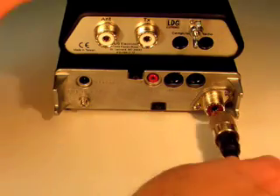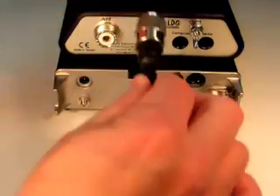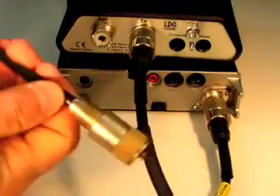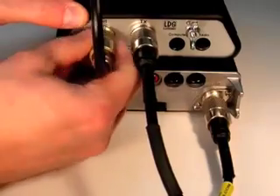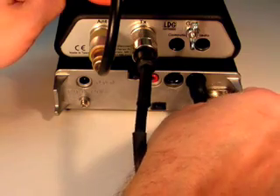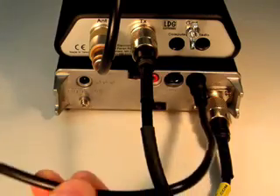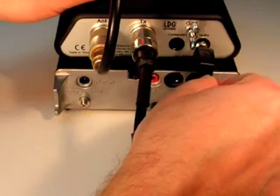Next, connect a coaxial cable jumper to the antenna jack on the back of the FT817. Connect the other end to the TX jack on the rear panel of the Z817 tuner. Connect your antenna's coaxial feed line to the antenna jack on the back of the Z817. Finally, connect one end of the supplied radio interface cable to the jack marked ACC on the rear of the FT817, and connect the other end to the jack marked RADIO on the rear of the Z817.